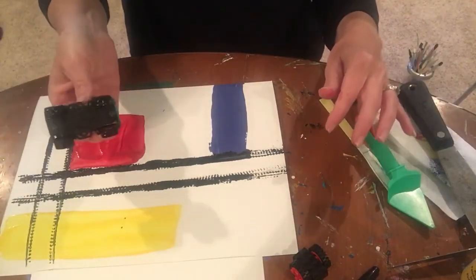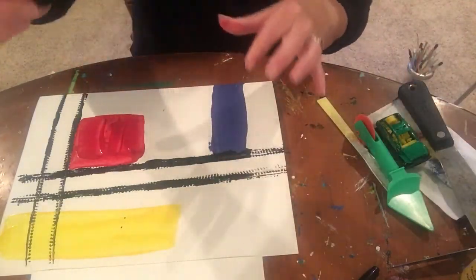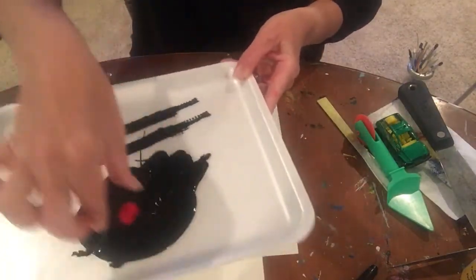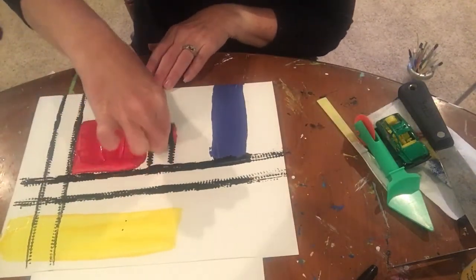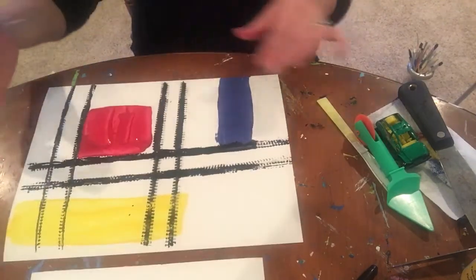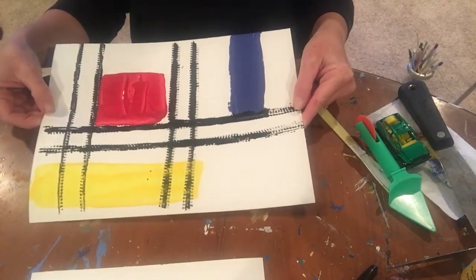Your Hot Wheel will wash, so no worries about that. Let's try the Lego wheels — I'm going to load them up, just roll them in the paint, get some of the excess off, and roll some black lines right through here. Voila! Easy peasy, beautiful Piet Mondrian piece of art.